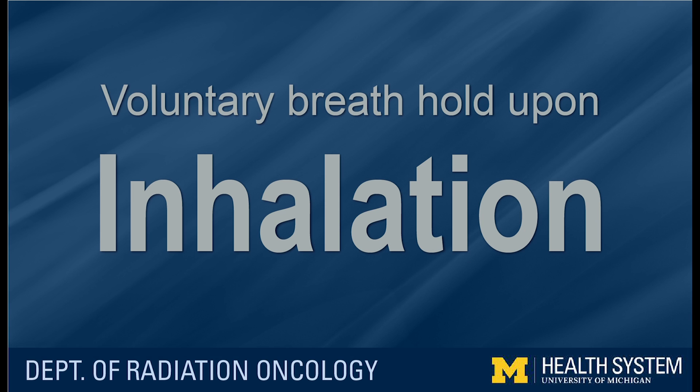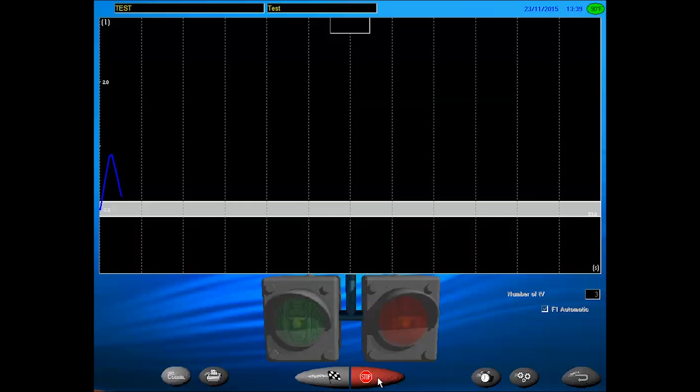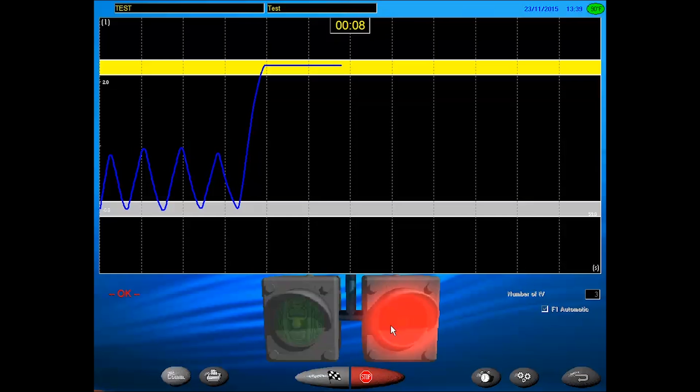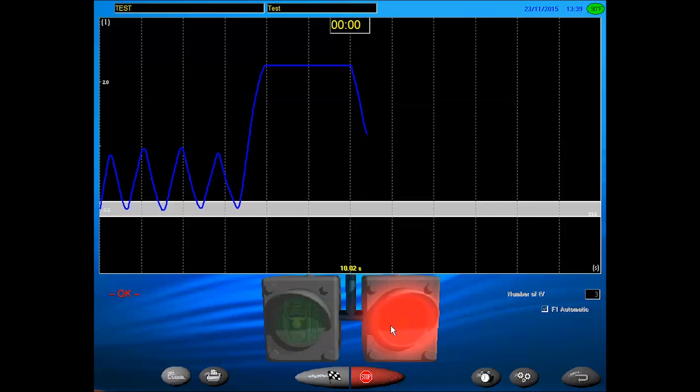Let's begin with the method for breath holds coinciding with inhalation. Take a series of normal, even breaths — breathe in and breathe out — and allow your exhalations to fall in the middle of the gray band. Once a rhythm has been established, the green light will go on and your therapist will ask you to inhale deeply and hold your breath within the yellow band for a given interval. You'll see a timer showing your breath hold duration. If you are unable to comfortably hold your breath for the specified length, resume normal breathing and the process will be repeated.